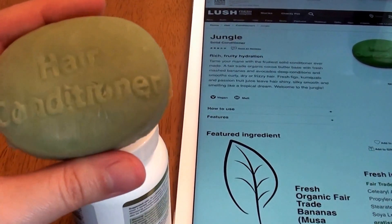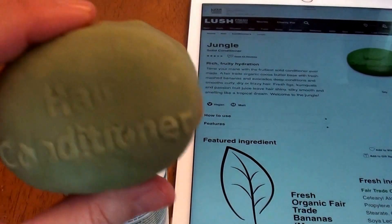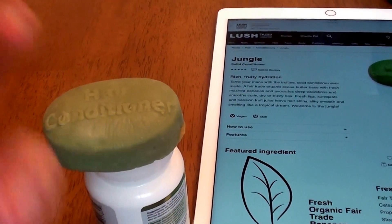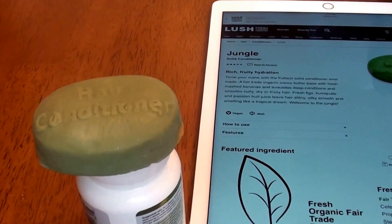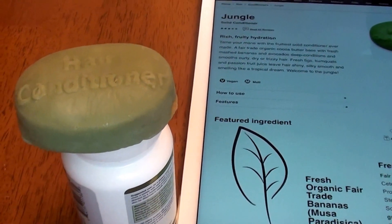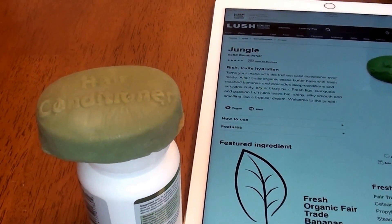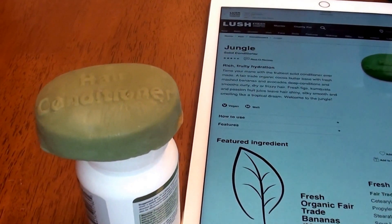These conditioner bars do have a different consistency. They are a little bit squishy, a little bit sticky, a little bit moldy — and I don't mean moldy like bacterial mold. I mean like clay mold; the consistency of it is more like that. They're kind of squishy and gushy. Obviously you want to keep them dry in between washes. Take care of your bar — they last longer that way.